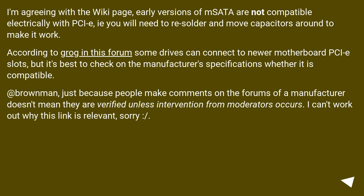Agreeing with the wiki page: early versions of mSATA are not electrically compatible with PCIe. You will need to re-solder and move capacitors around to make it work. According to a forum post, some drives can connect to newer motherboard PCIe slots, but it's best to check the manufacturer's specifications whether it is compatible.